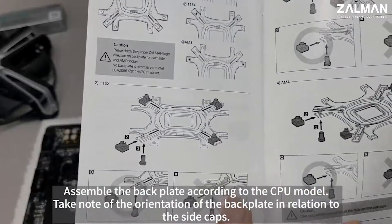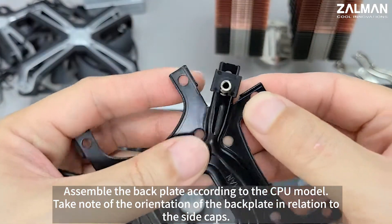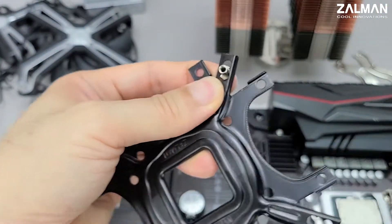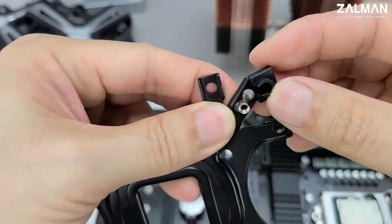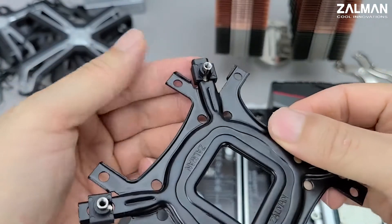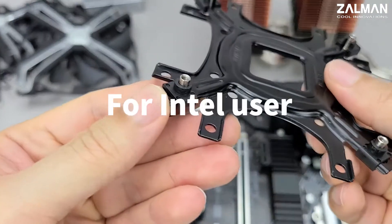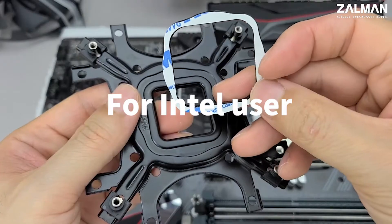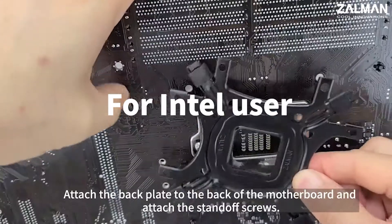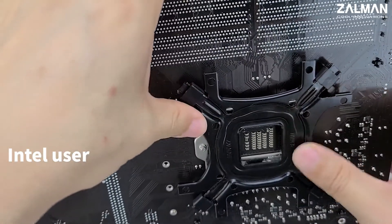Assemble the backplate according to the CPU model. Take note of the orientation of the backplate in relation to the sidecaps. Attach the backplate to the back of the motherboard and attach the standoff screws.